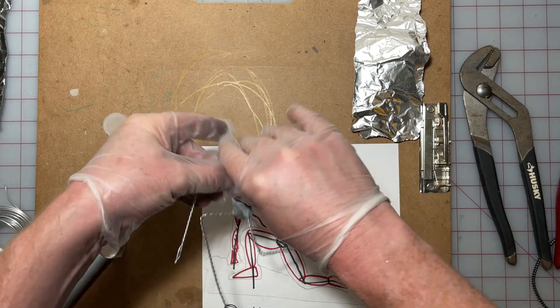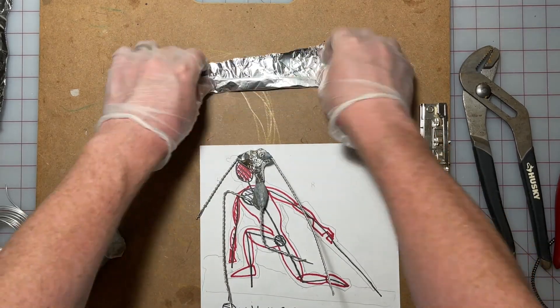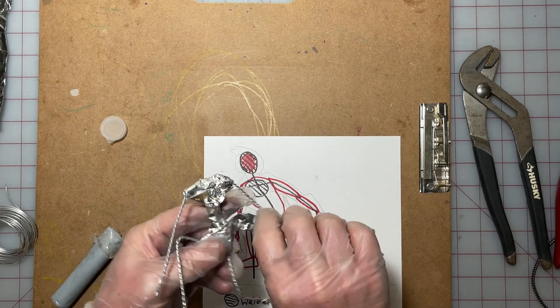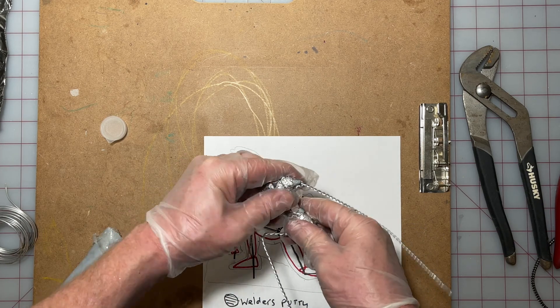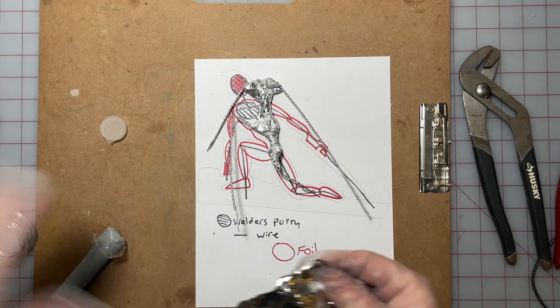You start wrapping your armature, and when you're wrapping it keep in mind that you have to stay inside where your sculpture is going to be, because you want thin clay on the outside. It also bakes better if you have less than a quarter inch of clay all around the outside edge of your structure. As you wrap, keep using your reference and holding it up to make sure you're not going outside of it.